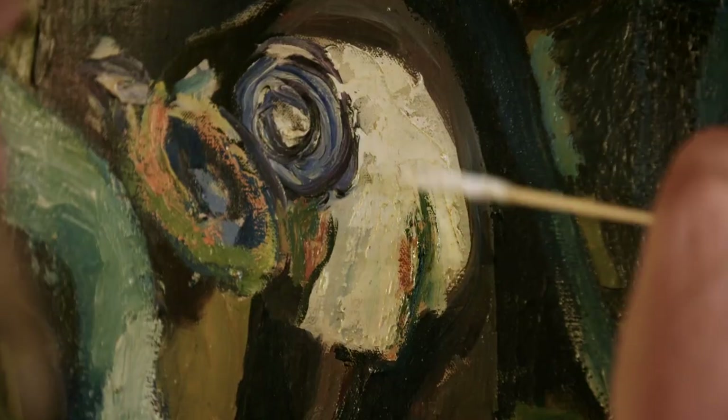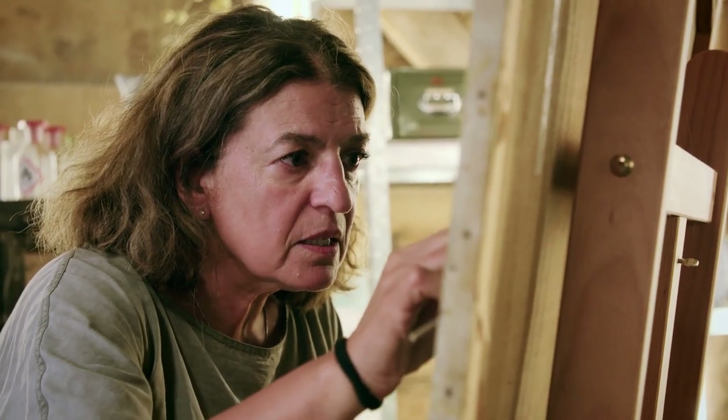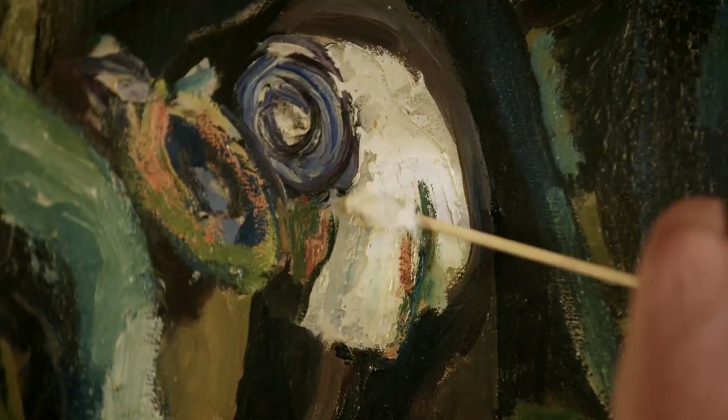This is one of my favourite moments, cleaning. I'm going to actually work in an area where there's white paint and this area had some dirt and there's a lot of dirt coming off. This painting is a very dirty painting. Oh wow, this is quite dramatic. Quite a dramatic clean.